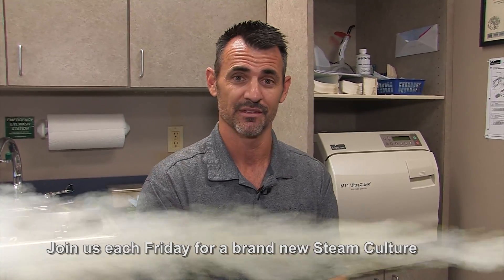Thanks to my buddy Travis for helping us out this week on Steam Culture. If you have questions or ideas for the show, email me at steamculture@wearinc.com. Keep liking and sharing our videos with people you like to share things with — I'll see you next week.